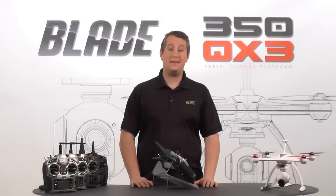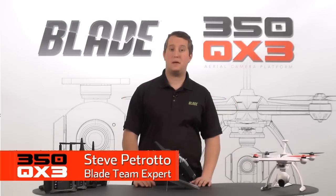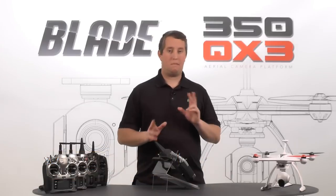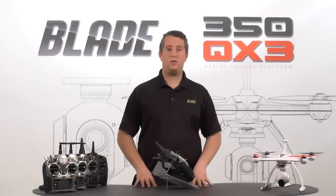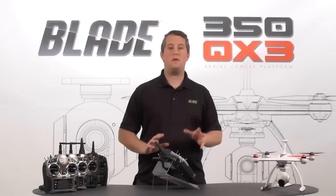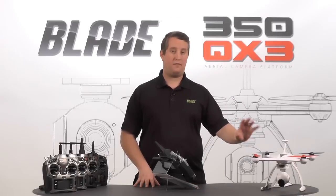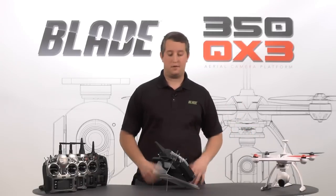Hey guys, Steve Petrato here with Horizon Hobby. In this video, I'm going to be showing you how to set up your Spectrum DX18 radio with your Blade 350 QX3. Keep in mind, this will be a little different for the QX2 as far as the gimbal control, so you won't be able to use this video to set up that model. But the QX3 — the Ready to Fly, Bind to Fly, and the AP combo — this is perfect for. Alright, let's get started.